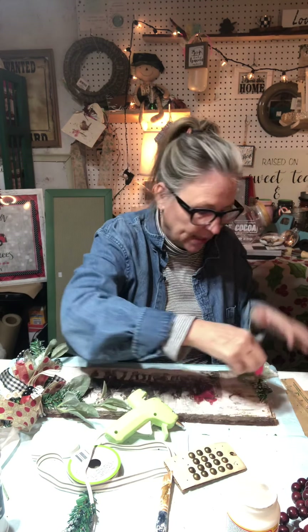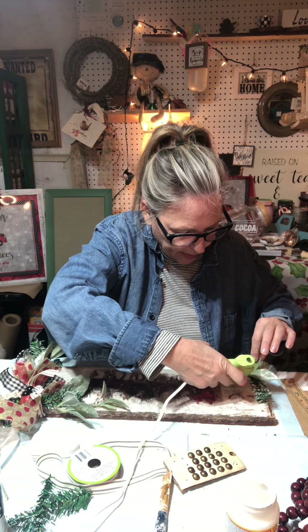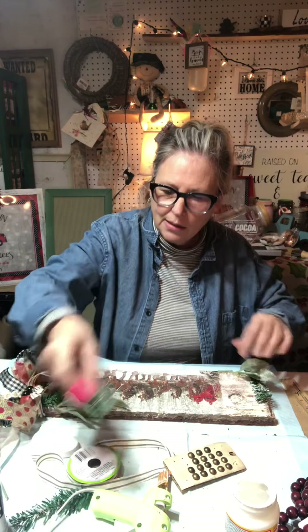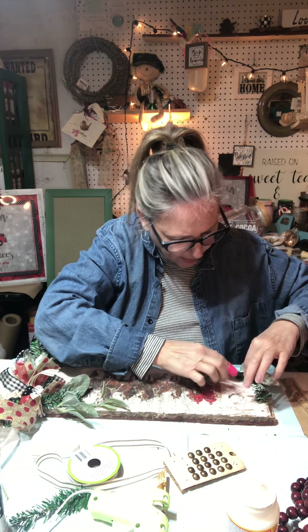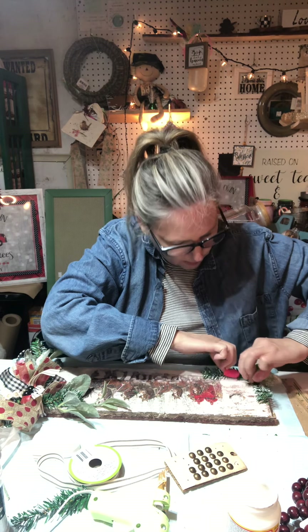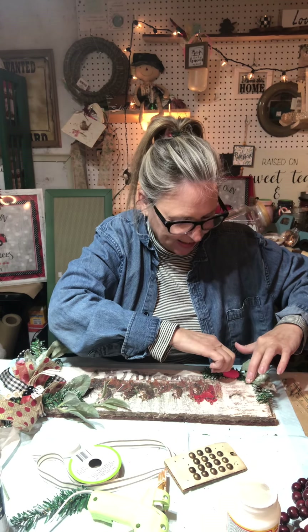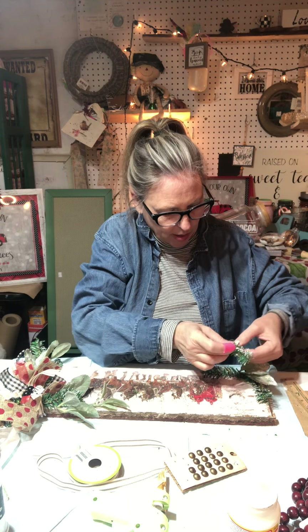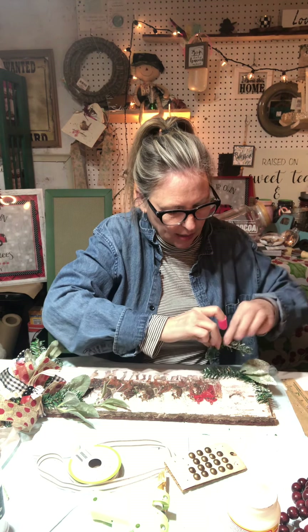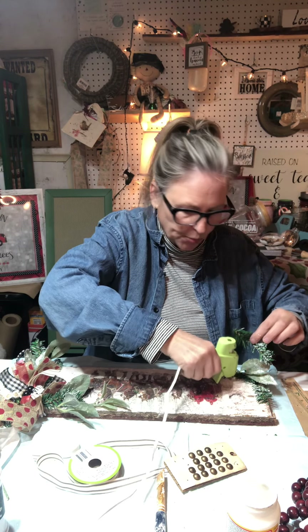I've got my rubber finger because obviously that hot glue is hot and I don't want to burn my finger, so I'm just going to press that down. It doesn't take long to dry, and then I'm just going to put some more greenery around here. I'm putting a pretty good amount of glue on there, and I'm kind of bending this the way I want it, sticking it down, and holding it there for just a minute. Then I've got this one here and I'm going to put it kind of in the middle a little bit.